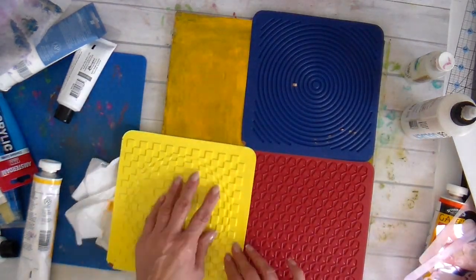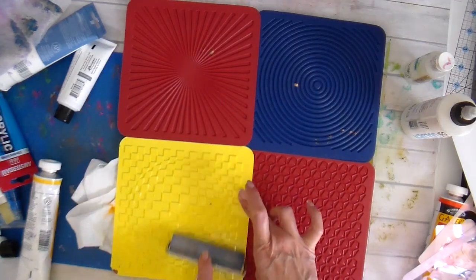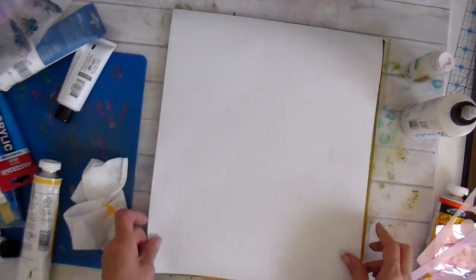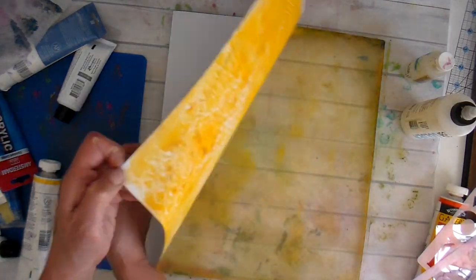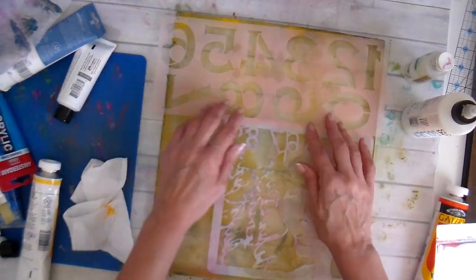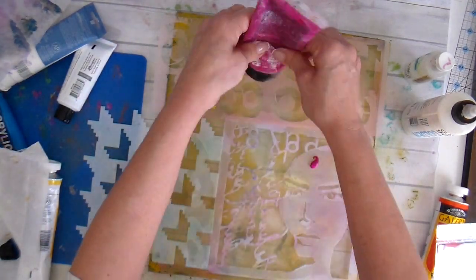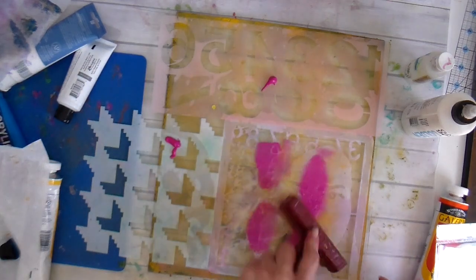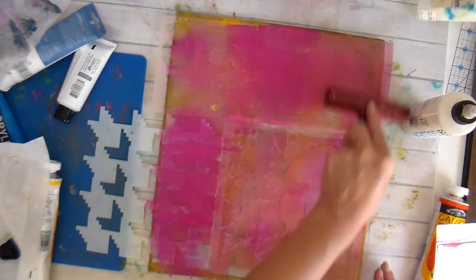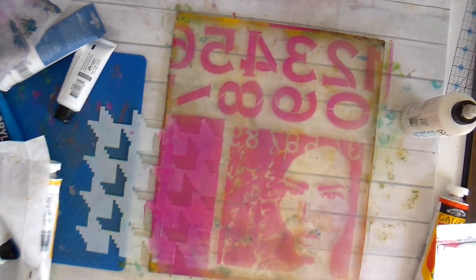These are some texture plates I have had in my stash for a long time. I'm not even certain what they were originally intended for, but they work great on the jelly plate. I'm also using different bubble wraps — you can use all sorts of different textures. I even found a pair of flip-flops with a neat design at the dollar store and was able to use that for different textures on the jelly plate. You can just have fun and experiment with it.